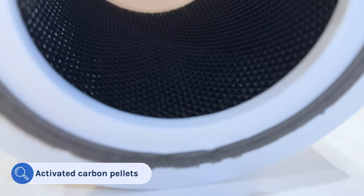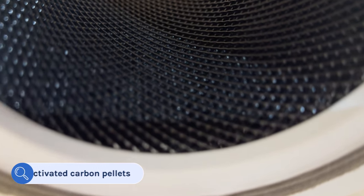Number two, it uses pelleted activated charcoal in its filter. Most budget air purifiers use impregnated nylon fabric, which just isn't as good.